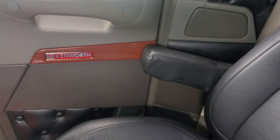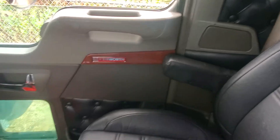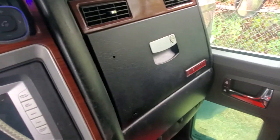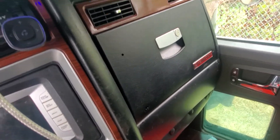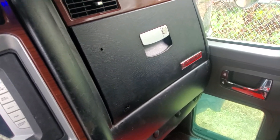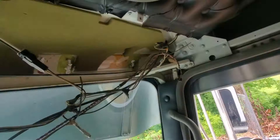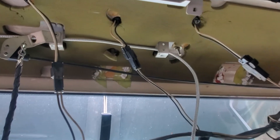Alright, anybody with a later model mid-2000s — especially this 2008 Kenworth W900, it probably applies to a couple different ones, the 660s and such — if you want to change the factory speakers in the sides and up in the ceilings, I'm gonna give you a rough quick tutorial on how I done it. First thing I done — I've already took these out — I'm gonna take the side panels out.